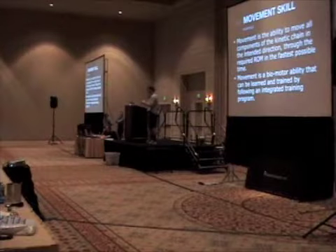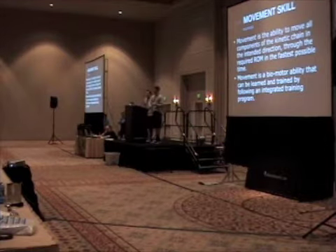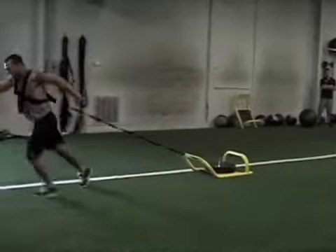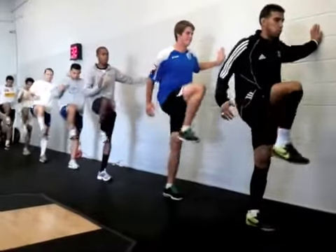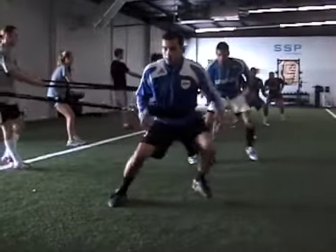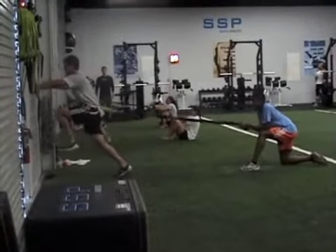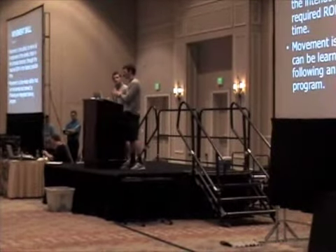This is our ultimate objective — this is where we want to get our athletes. Movement skill is what we do in our facility with all athletes, regardless if they're coming from an injury, just starting with us, or returning. We break down movements — acceleration, shuffling, crossing over, decelerating — to the most basic level to ensure optimal mobility and stability, resulting in the most efficient force through proper movement patterns. This will also help assist in returning an athlete to sport.